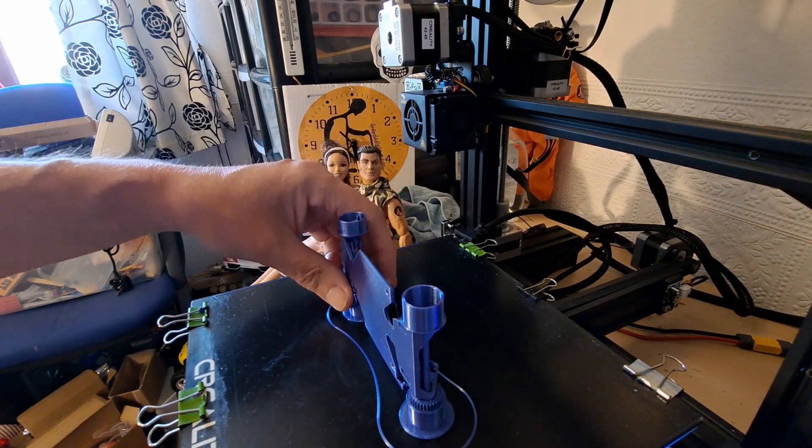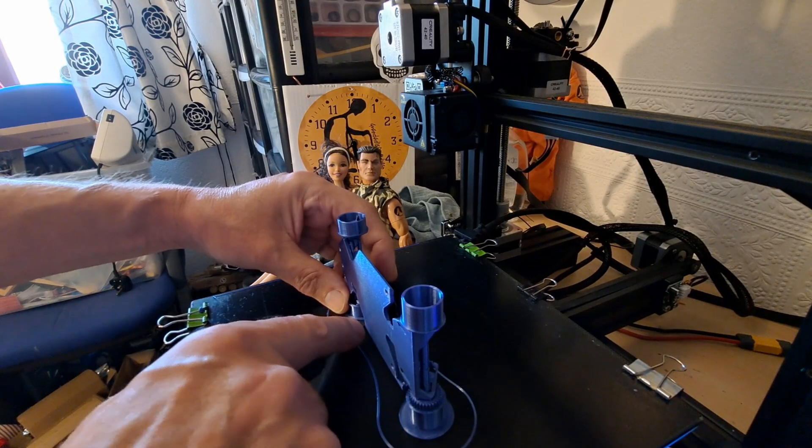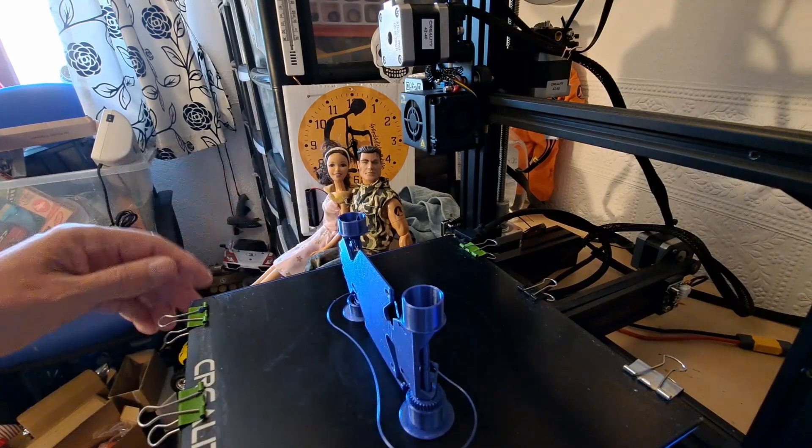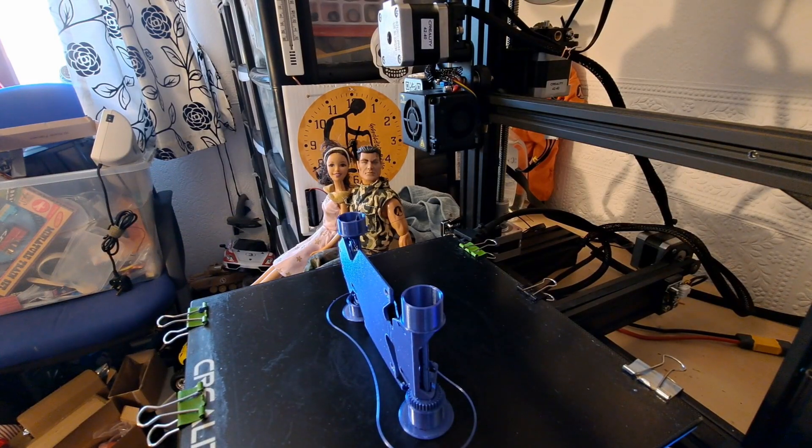We're still a little bit warm, not releasing yet. I'll give it a few more minutes to cool down.